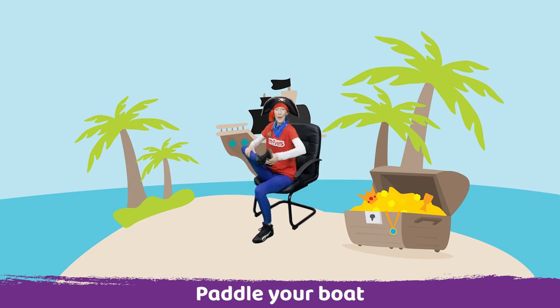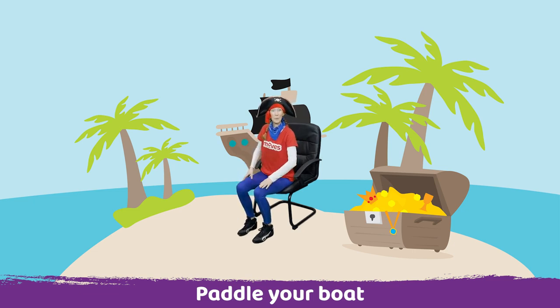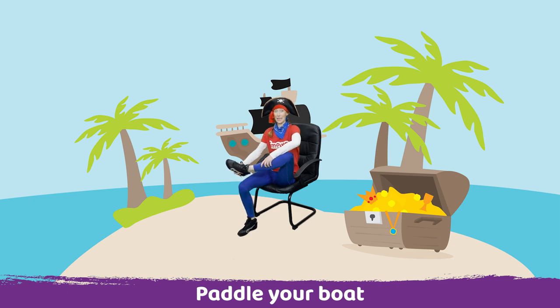Off we go, paddle the boat. Well done. Now place your foot down and pick up your other leg. Ready, up and paddle the other way.